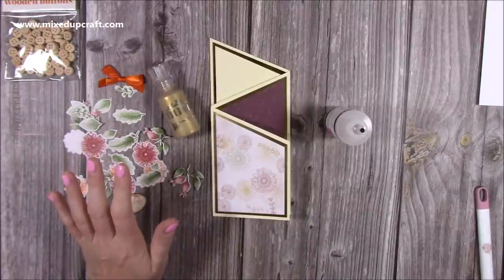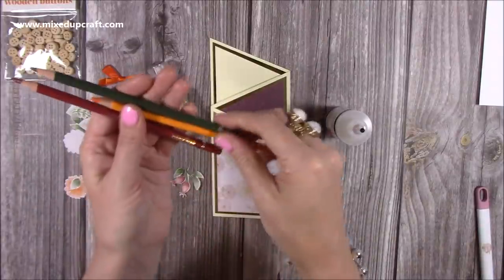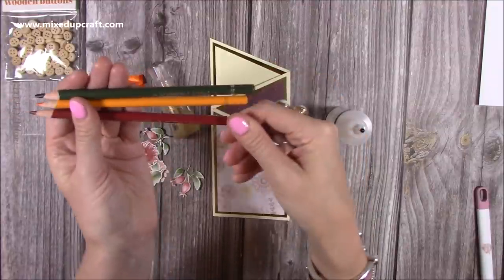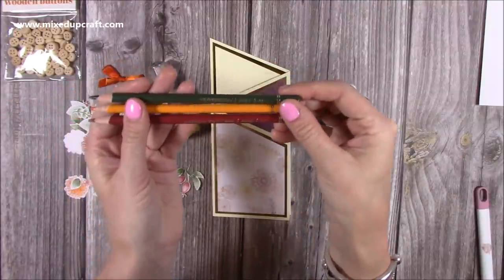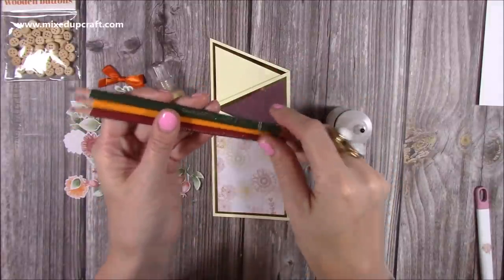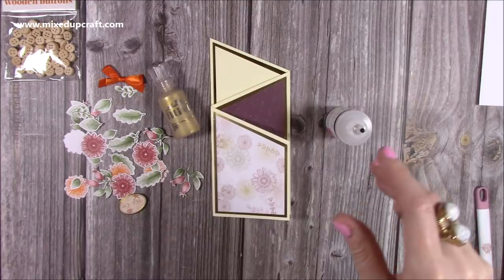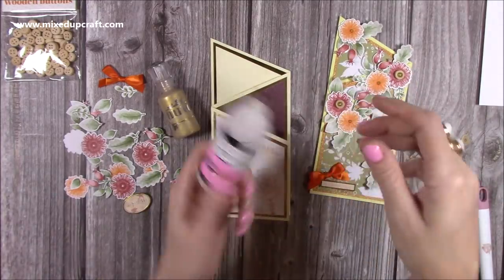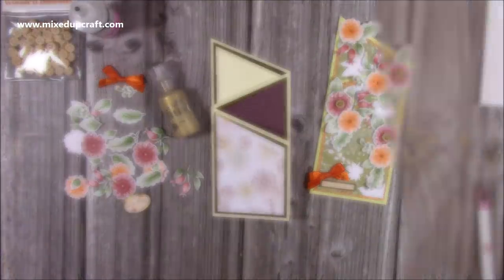For my pencils, these are the Arteza pencils. I used the Olive Green, the Pumpkin, and the Passion Fruit Red. Those real earthy tones go lovely with this collection. So I'm going to follow this one here, get everything stuck down, get my sentiment in place, and finish it off with the Nuvo Drops — then I'll show you the card at the end.